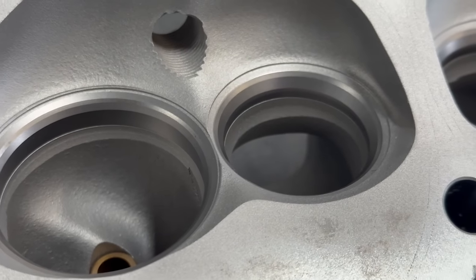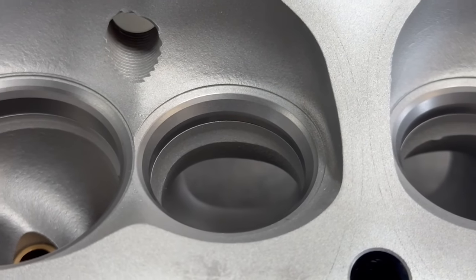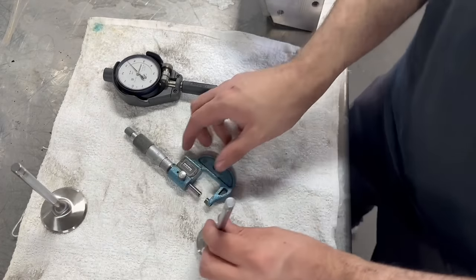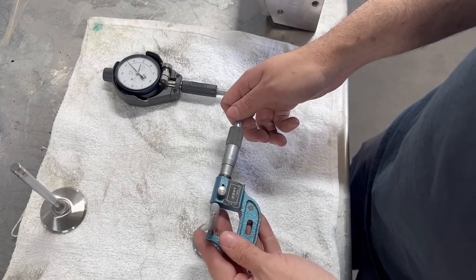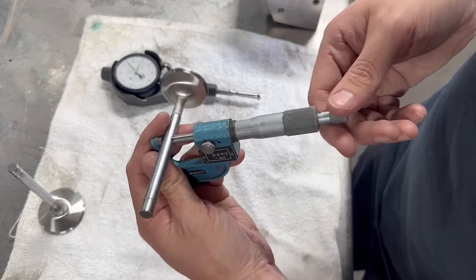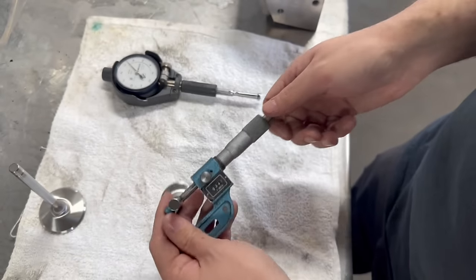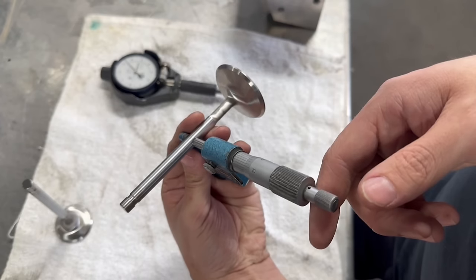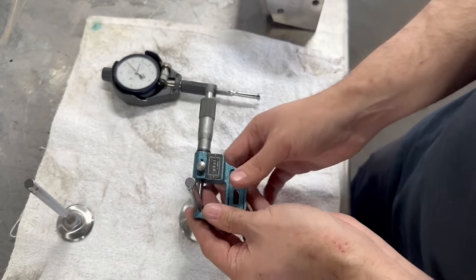We started with getting the heads cleaned up, at which point we could see that the valve seats appeared to have virtually no wear, so it may be in our best interest to use the ever-reliable seat grinding stones on this set of heads. Before doing any work on the valve seats, we decided to measure the valve stems of the new stainless valves we're using, and measure all of the valve guides to check valve stem clearance as well as wear.